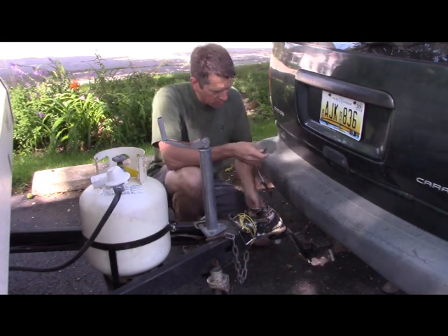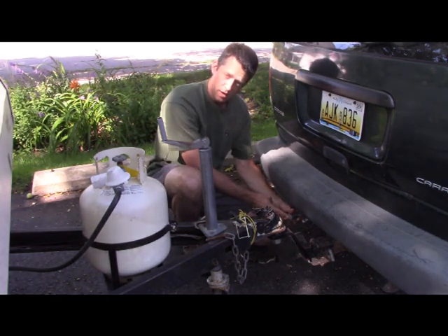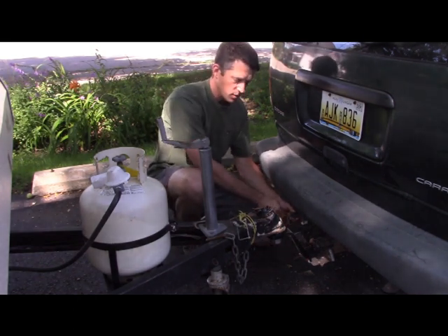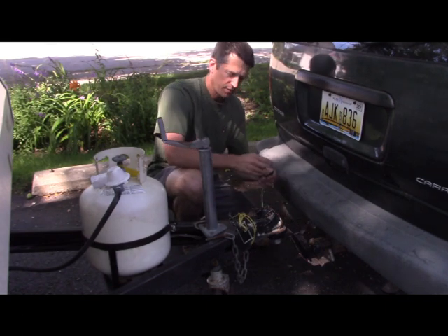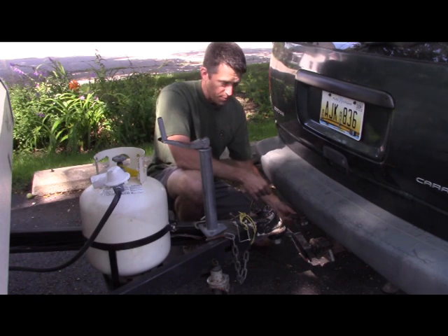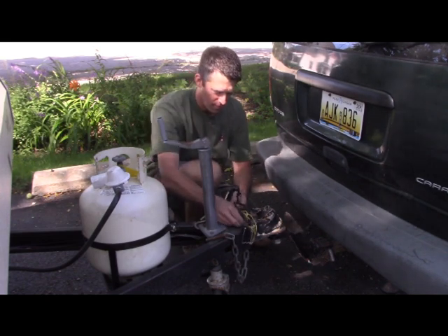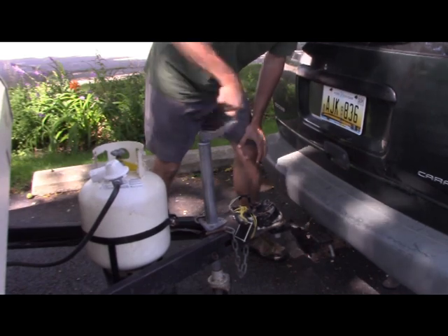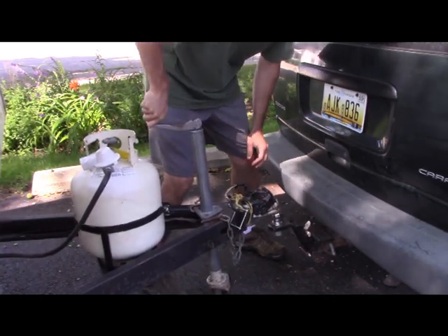There's corrosion on the wiring harness as well as on the jack on the car, since it's been exposed to the elements all winter. When you reverse all these steps and are ready to drive, definitely test your lights — you might need a little sandpaper to clean off the electrodes and get a good connection. Just make sure you test your lights before driving. Then you're pretty much free and clear to bring it right off the hitch.